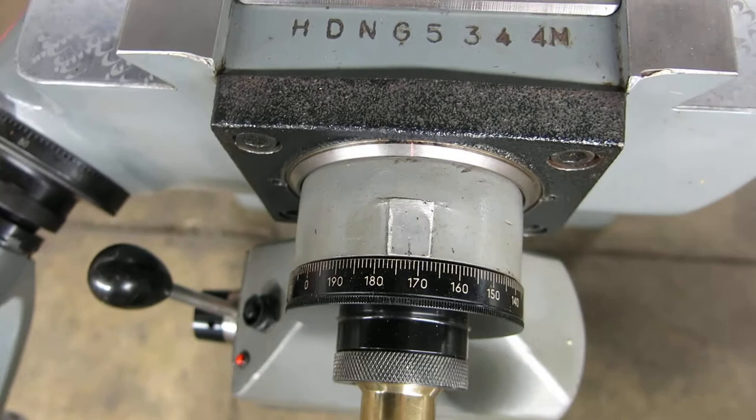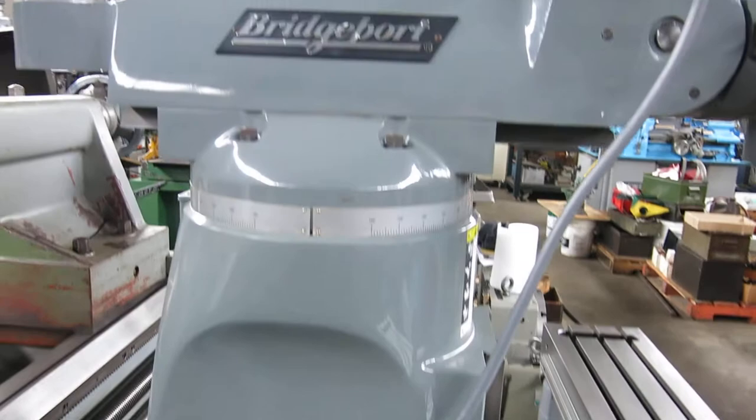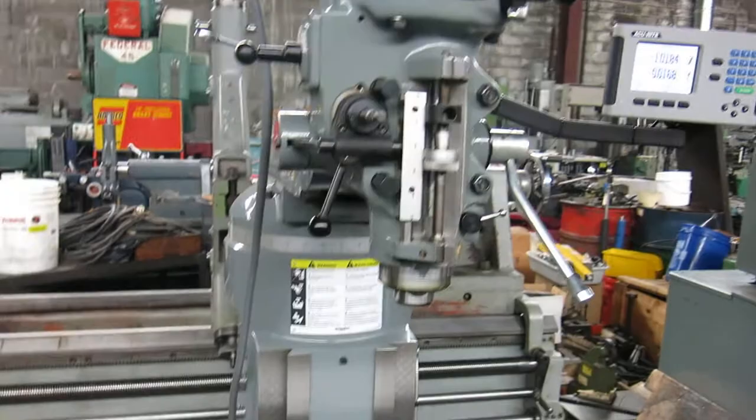Serial number HDNG 5344N. Machine was new in 2013. You can see a one-shot oiler, the original Bridgeport wrench, and it's currently wired for 220-volt three-phase.